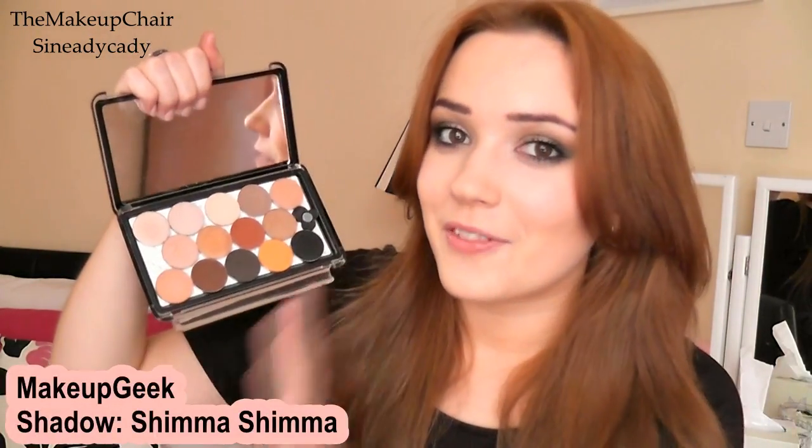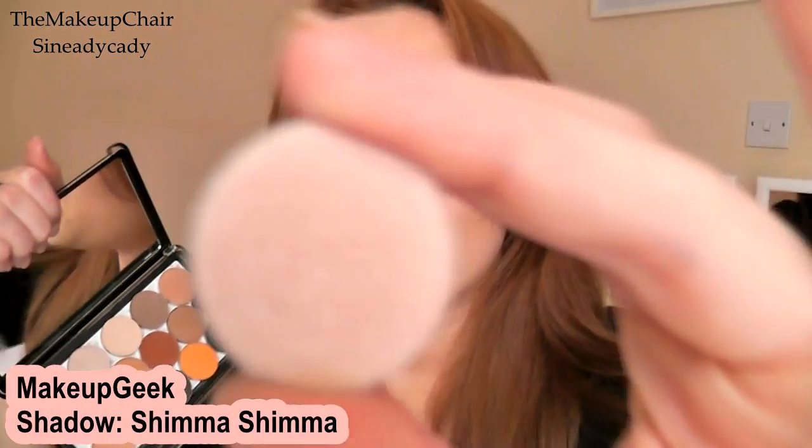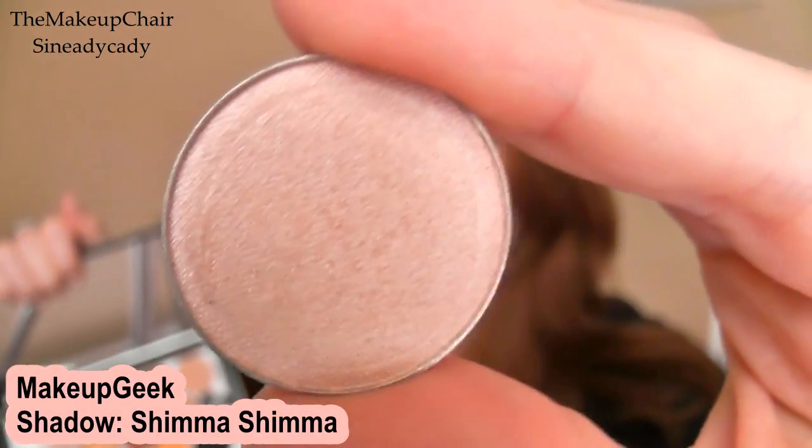There are tons of different shades — I'll show you just a handful of them. I actually have them in these palettes here because I think these are really handy; you can also put them in Z palettes and they're the same size as MAC as well. So some of these are a mixture of eyeshadows — some are Makeup Geek and some are other types. Let's start with my neutral one: 'Shimmer Shimmer,' which I absolutely love — it's one of my favorite shades. I'll have swatches up on my blog.